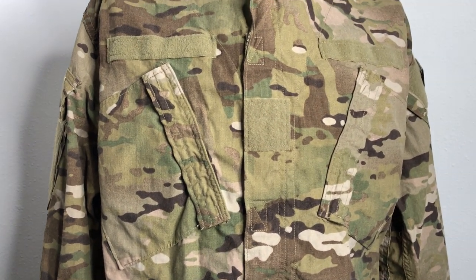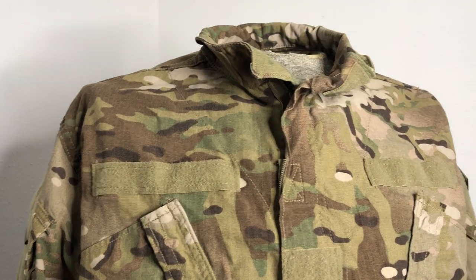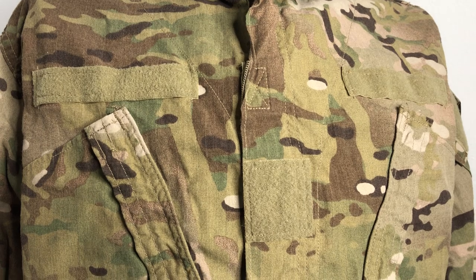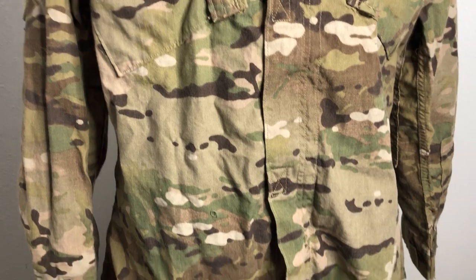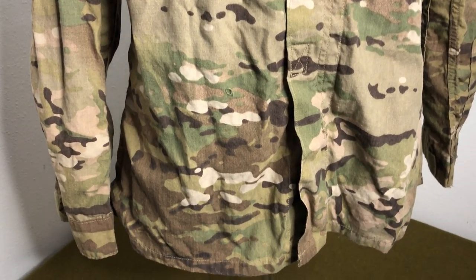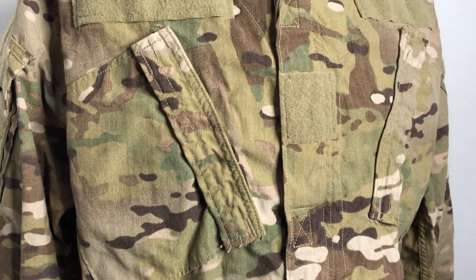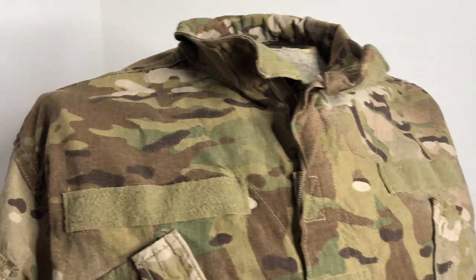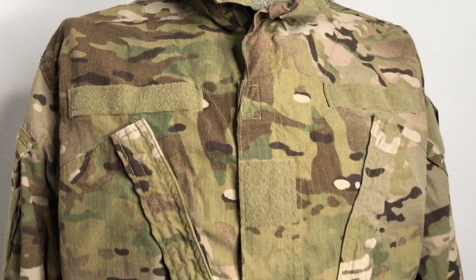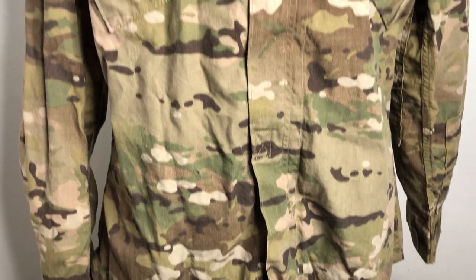These were issued to troops that were obviously deployed. That's basically the only actual official uniform adopted — the fire retardant one. The only problem with those is they fade rather quickly and they don't really last as long as the 50/50 nylon-cotton ones. But at that time, this was needed in a pinch. They should have never needed it in a pinch because UCP should have never been a thing. This did end up replacing UCP, and now we have OCP, which is essentially this without a couple of features.